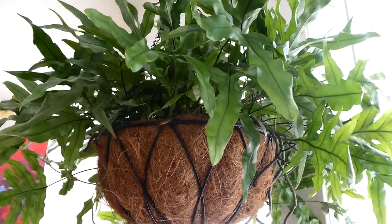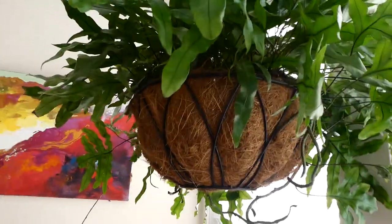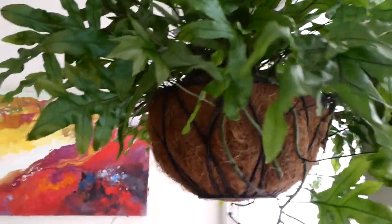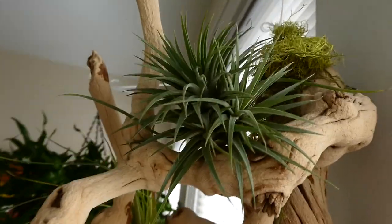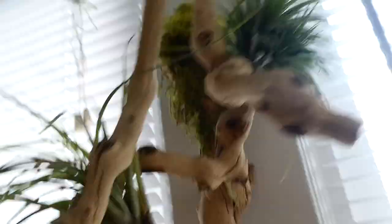I almost forgot to update you guys on the kangaroo paw fern that I repotted quite a few videos ago — but here it is. It's extremely happy. It has so much new growth, there's new leaves coming out all the time. It turned out to be quite a hardy plant. And I also forgot about my air plants up here — so beautiful. They both grew quite a lot since the summer started.